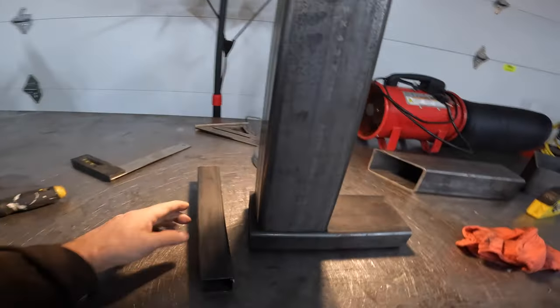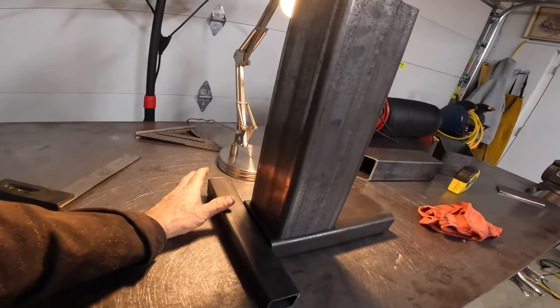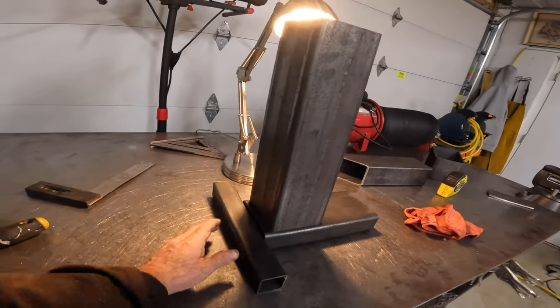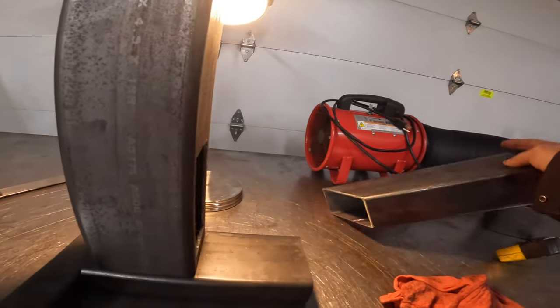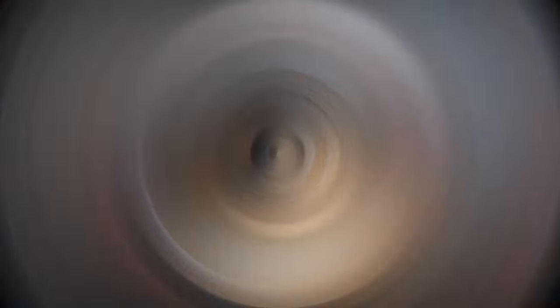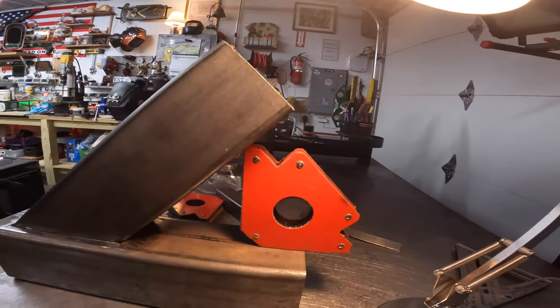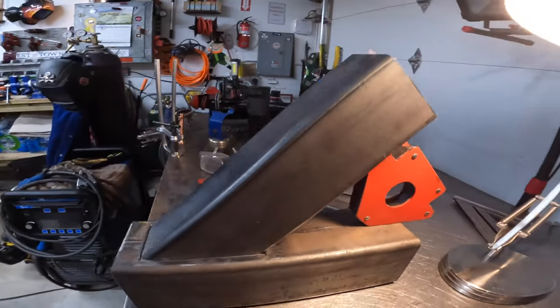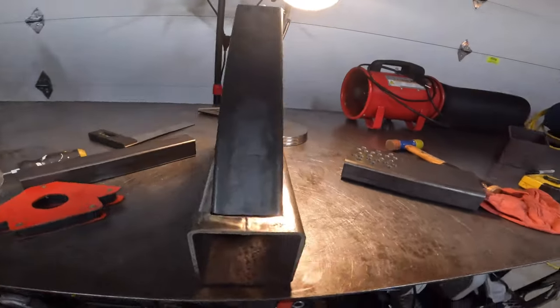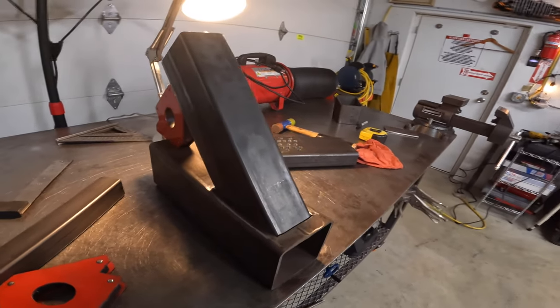Okay, here's the piece of square tubing I cut for the back — that's going to lay flat like that. This is the basic design. Remember we cut all the holes in there. We'll set up the welder.